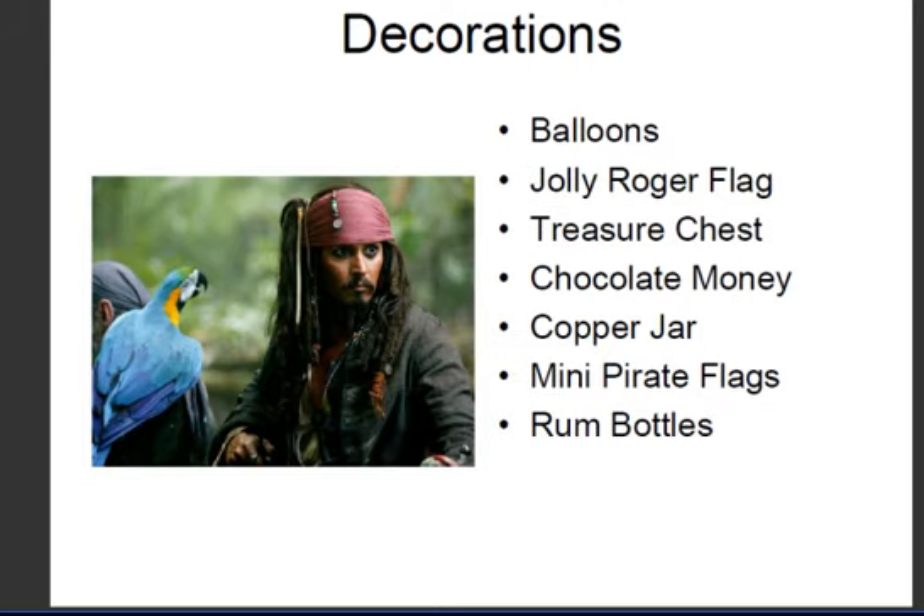For your decorations, the pirate colours — if you're going for balloons, the best colours would be red and white. You can get a Jolly Roger flag and create your own little flag on a mast. If you've got an old chest in your bathroom or your mother's bedroom, use that as a treasure chest. I'd also get lots of chocolate money — this really would be the snack of choice. Just litter your venue with lots of gold chocolate money coins.